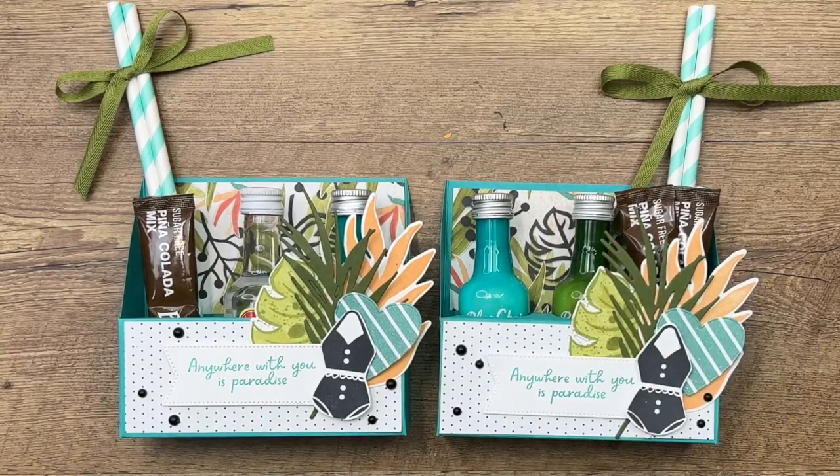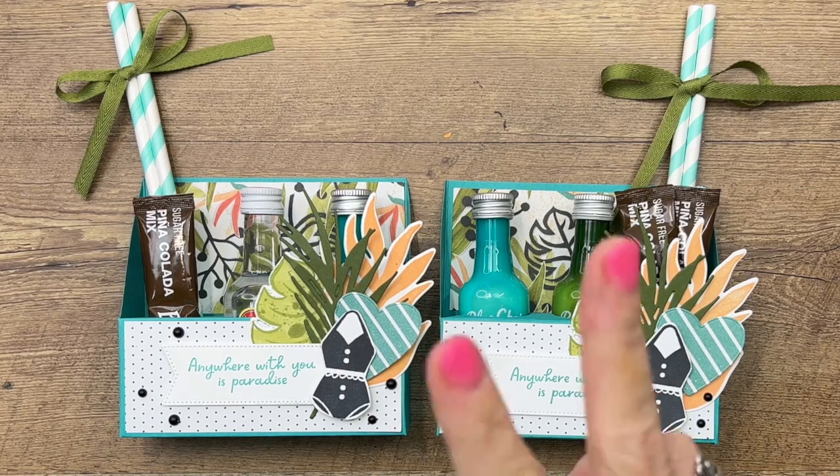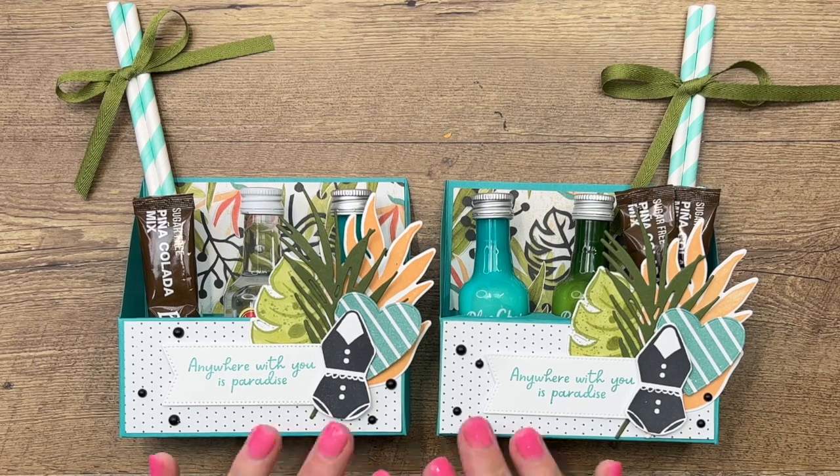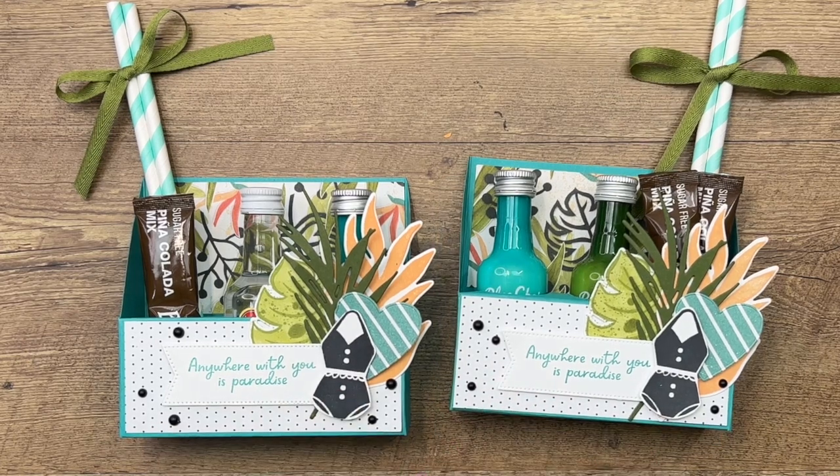Make sure you head back to my blog for the supply list and two more Sunny Splash projects. Please subscribe to my YouTube channel so you don't miss any more fun projects. Happy stamping — thanks, bye bye!